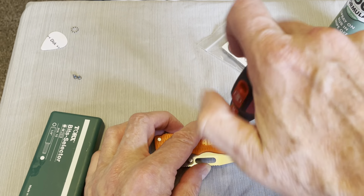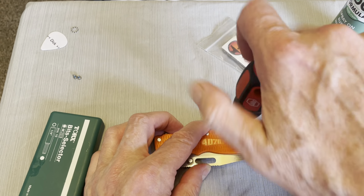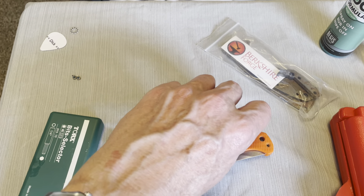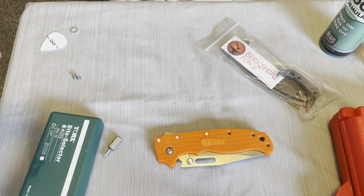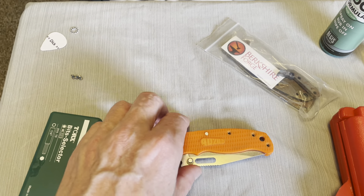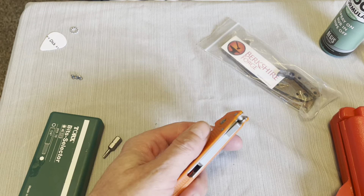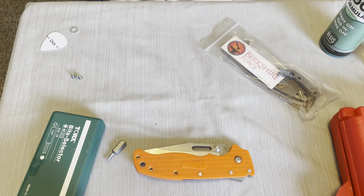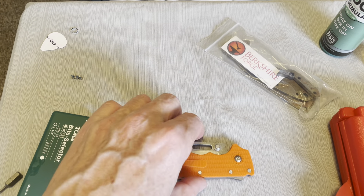For overall looks, if you're looking for a real sleek clean design this is not it. So far we have three screws all the same size. Let's take this screw out and take out the pivot screw.